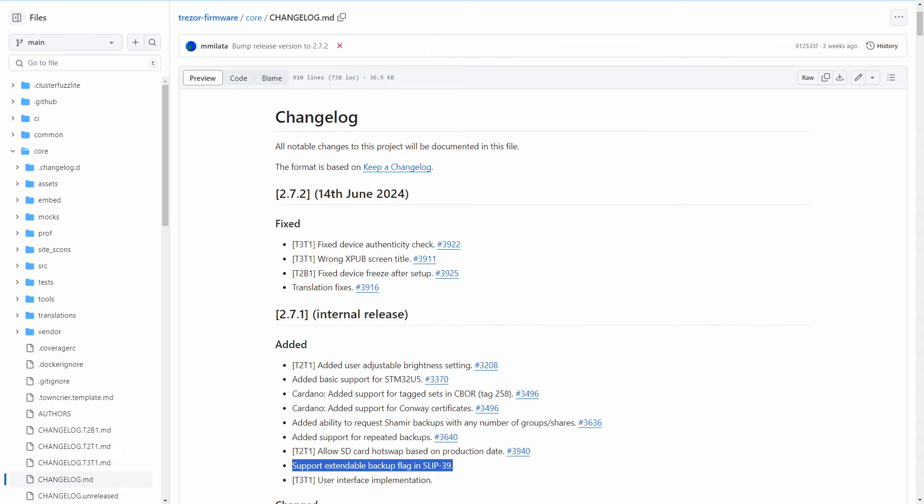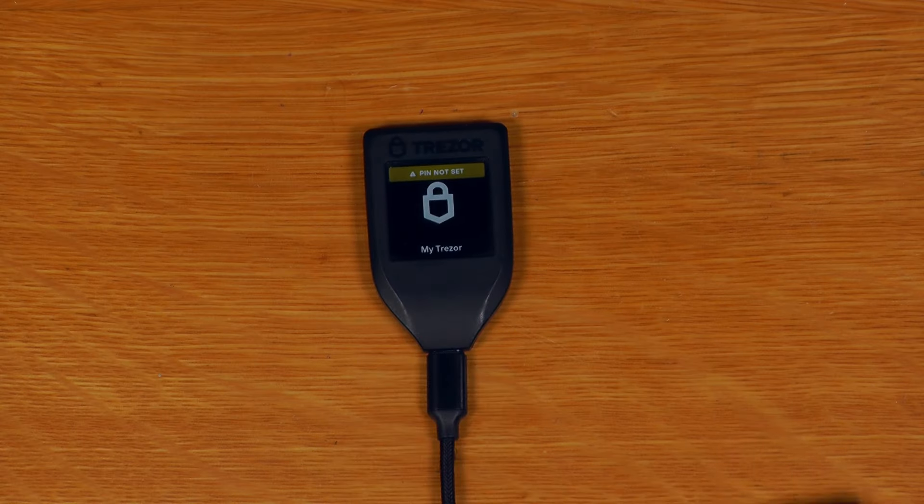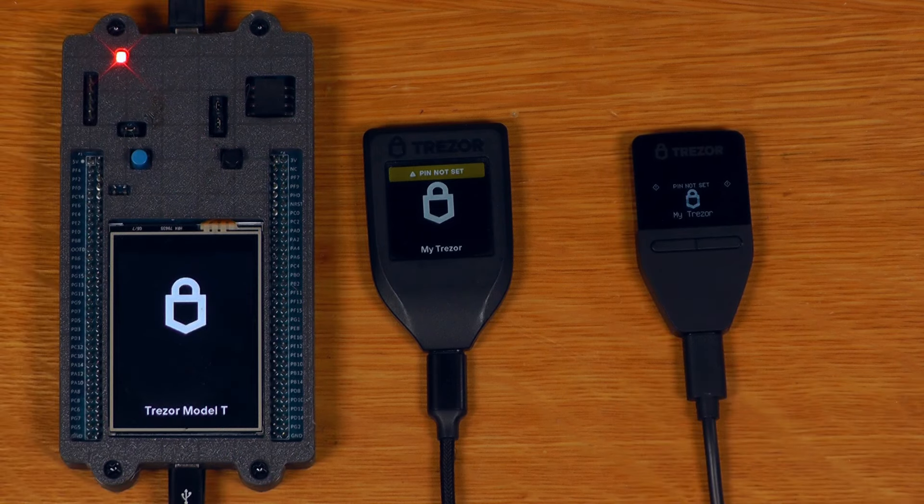This wasn't previously possible with SLIP39 and is actually a compatibility-breaking change to the standard that we'll talk about later. This enhanced backup feature was also pushed out to all existing Trezor devices running the core family of firmware. So if you have a Trezor T, a Safe 3, or even a DIY Trezor core dev board, you can update to the latest firmware and test out this enhanced backup feature right now.